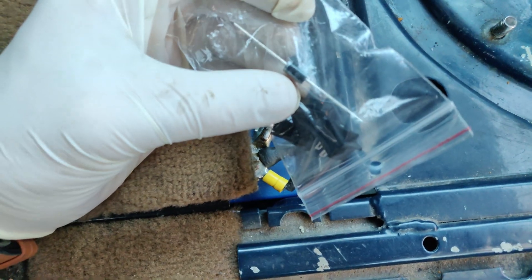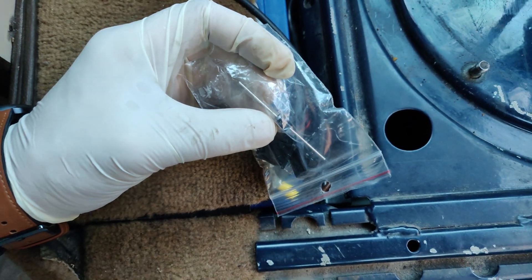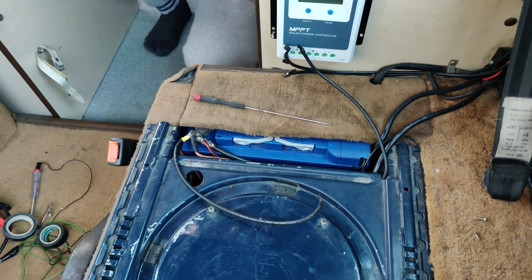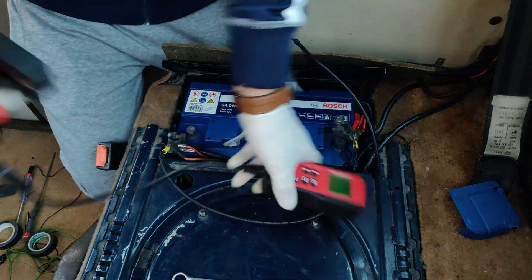So that only when you start the car, the alternator will feed the relay and it will charge the dual battery. But if you want to charge the batteries only with the solar panels while the car is parked, you can also check the battery readings.